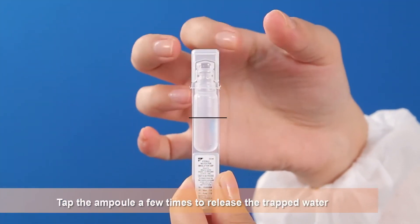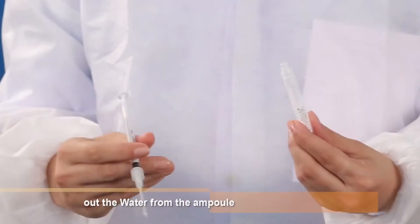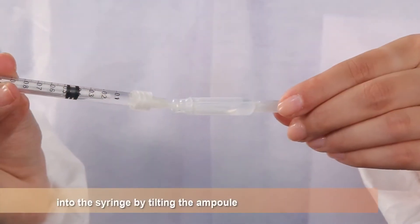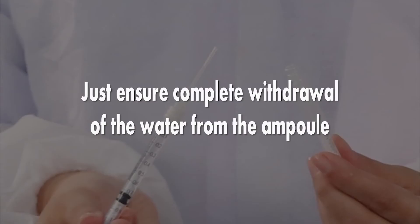Visually examine if there is water trapped in the top of the container. Tap the ampoule a few times to release the trapped water. Open the ampoule by twisting off the top. Draw out the water from the ampoule by tilting the ampoule. It does not matter if there are any air bubbles in the water. Just ensure complete withdrawal of the water from the ampoule.